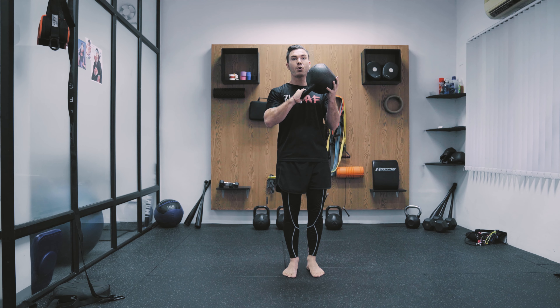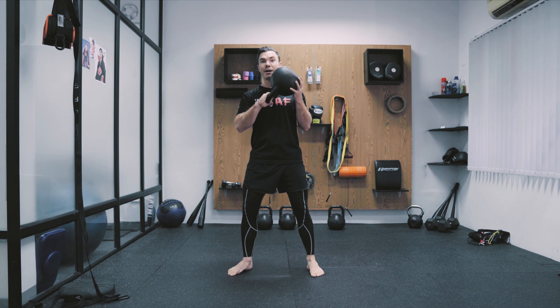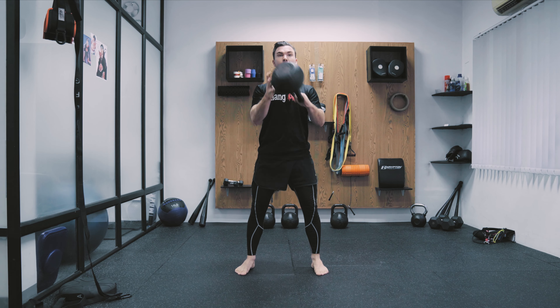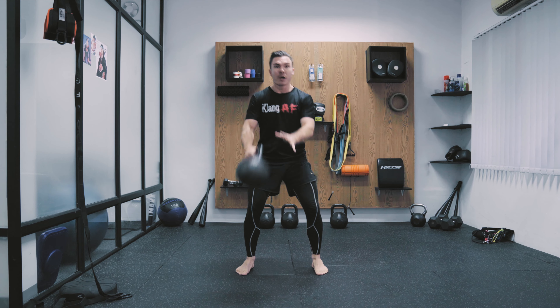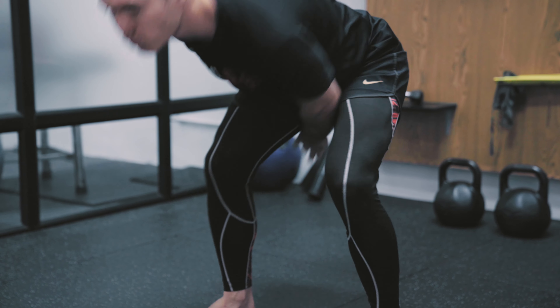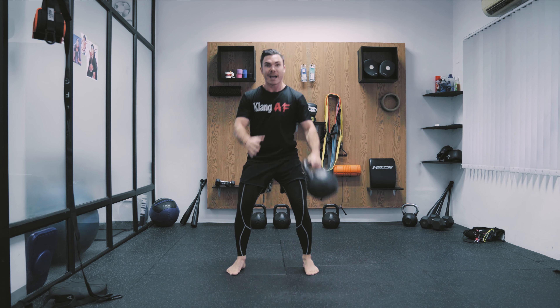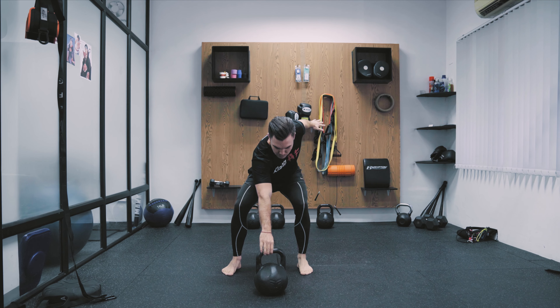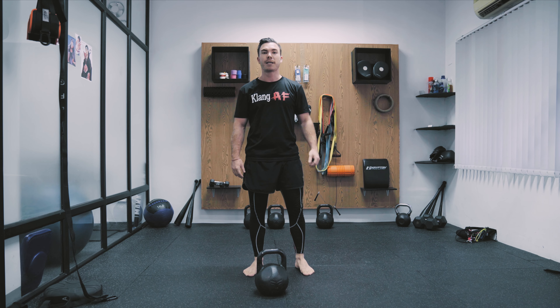We have one more: take a step to the side, and now we're going to bring it between the legs and bring it up. Be a little bit careful with this one because it's not easy — you have to get the timing exactly right. That's it.